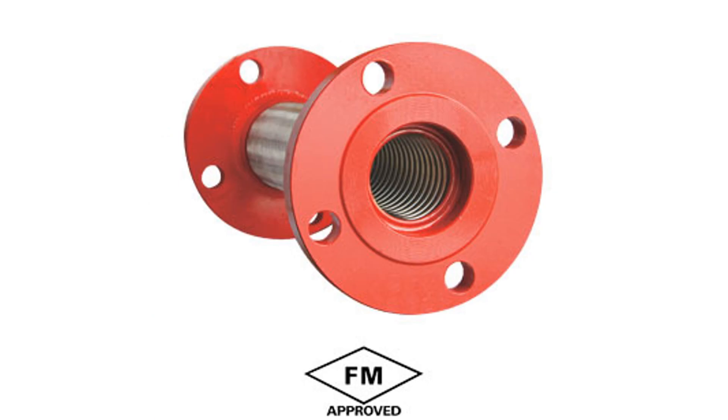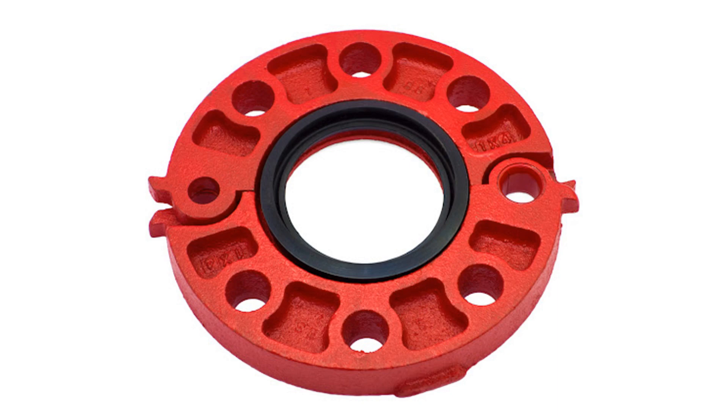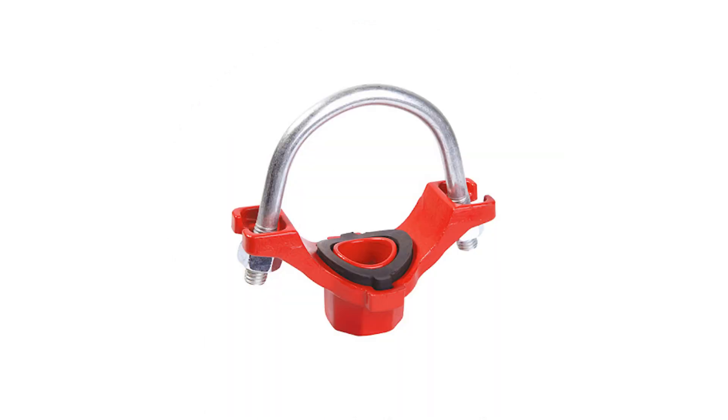U-bolt mechanical T, equal cross T, mechanical thread, reducer T, flexible coupling, ranged coupling, mechanical round boost T.